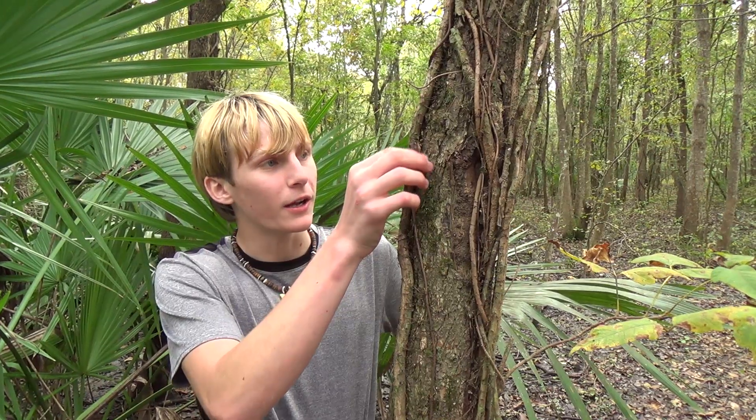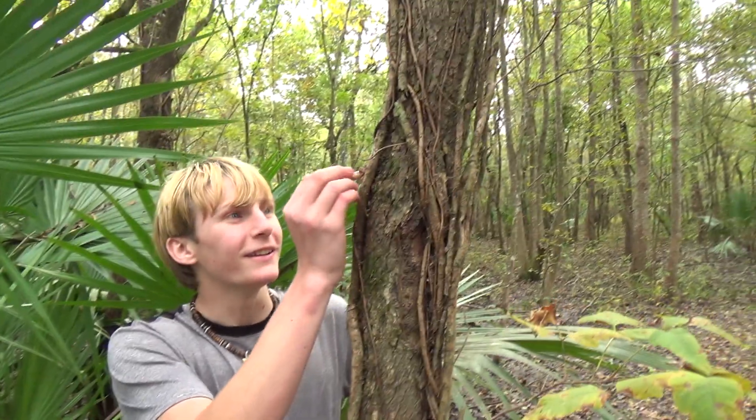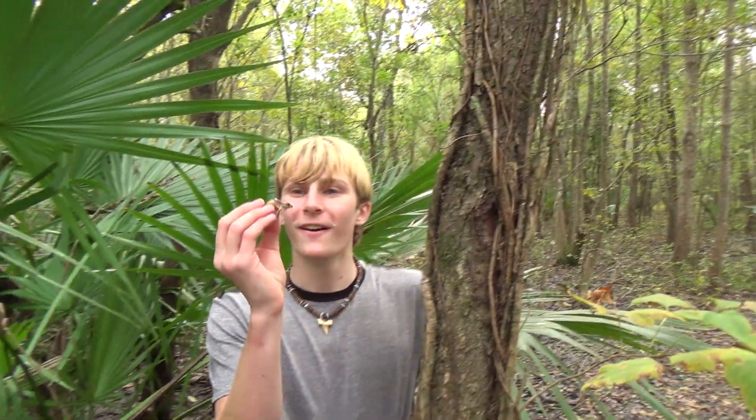We're going to take him back with us. Come here, little buddy. Look at how he climbs — definitely a tree frog, that's for sure. Awesome little guy. We're going to be taking him back with us. Thank you guys so much for watching this video. If you did enjoy, definitely leave a like, and I will see you guys next time. We're going to go set him up in a little aquarium.